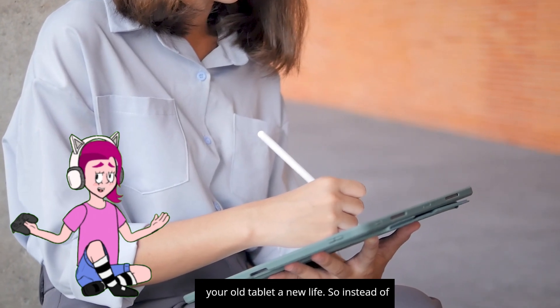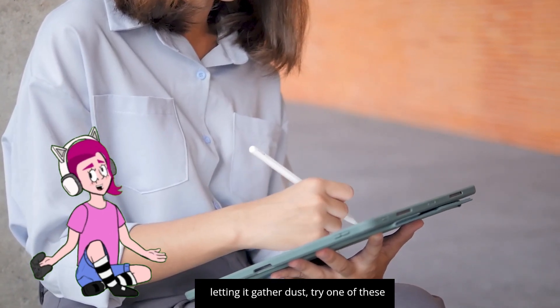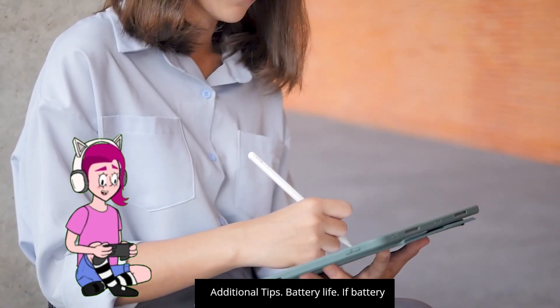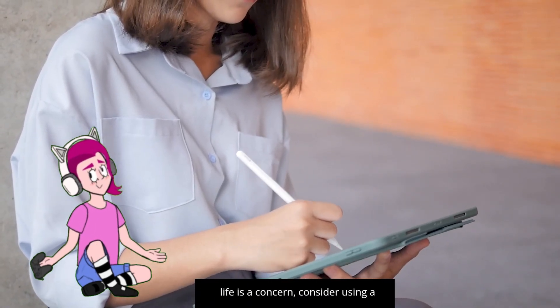As you can see, there are many ways to give your old tablet a new life. So instead of letting it gather dust, try one of these ideas and see how it can benefit you.